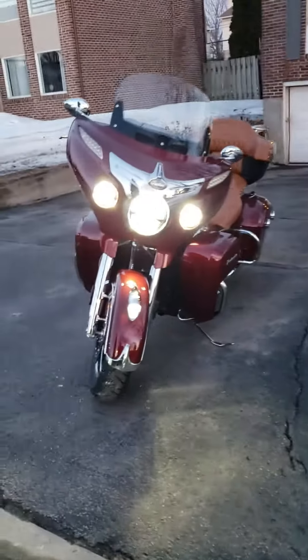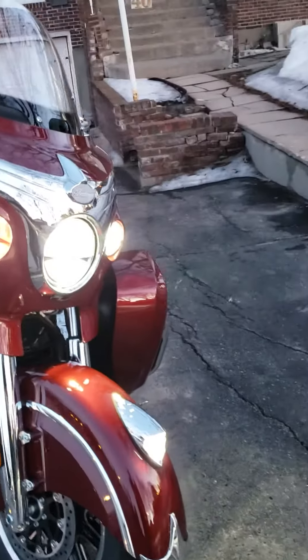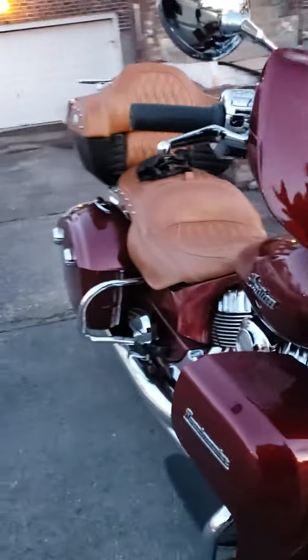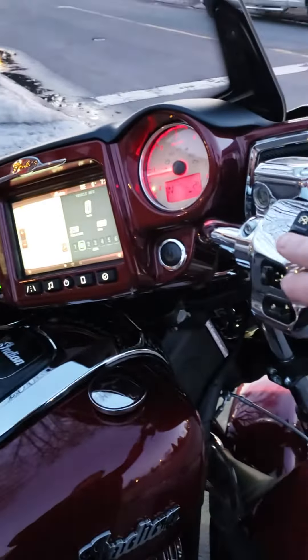There she is. Very, very smooth. Love those LEDs. Better shut her down — not heat up too much.